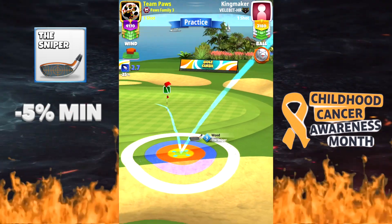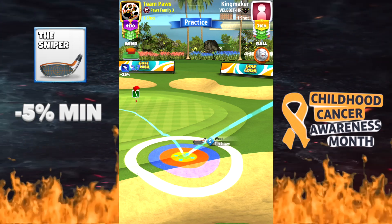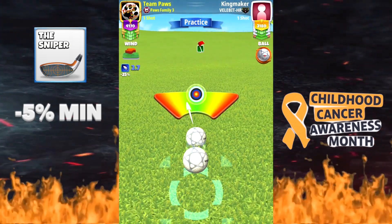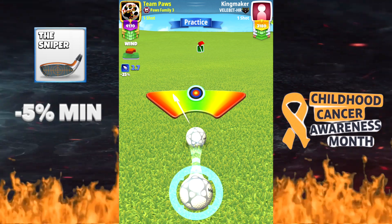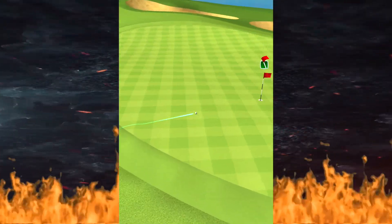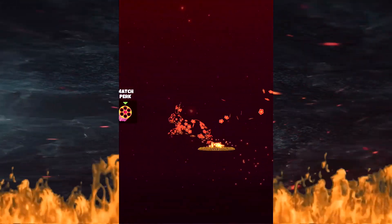Right at the flag there. Remember, this is a minus five percent shot, so I'm going to end up having to do two rings here. Make sure you do not overpower or underpower from here. This should be beautiful — nice little rough bump, hits, curls right in the hole. Beautiful, let's go!